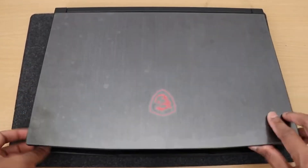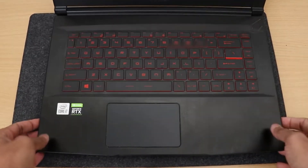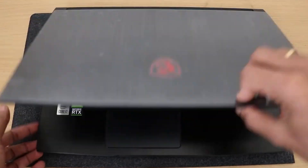Welcome back to the channel. Today I'm going to be opening up the MSI GF65 Thin 10 UE.